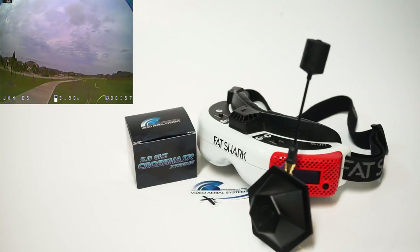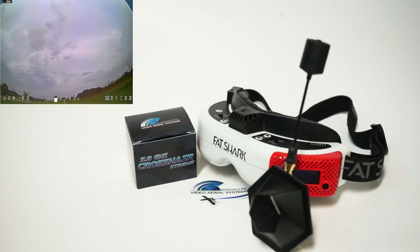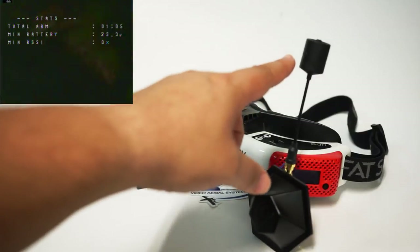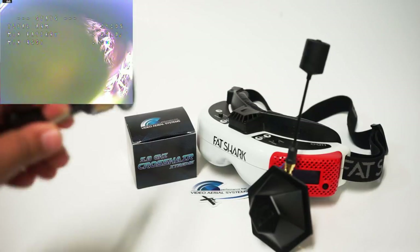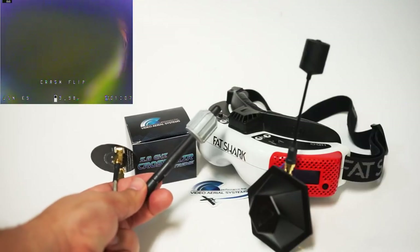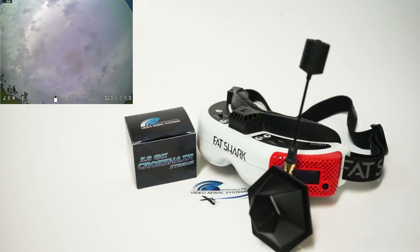Curiosity got the better of me and I went ahead and ordered this setup anyway, because GetFPV was having a sale. Got the pair. This runs about $35, and this runs about $17. So not the cheapest antenna setup — you're going to be a little over $50 for this pair, which is more expensive than the setup I just showed you. The Triple Feed patch is like $12, and the Switchblade is like $16 or $17 — about the same price as this ION V2. So this is about $20 more.